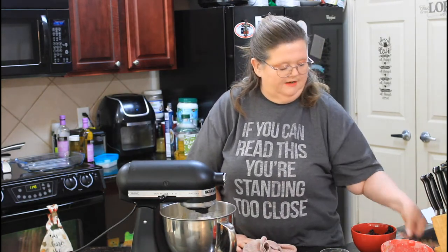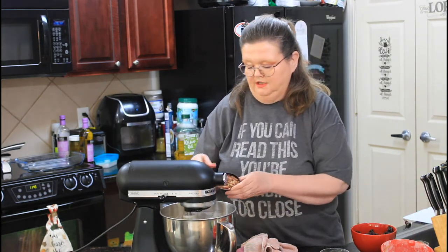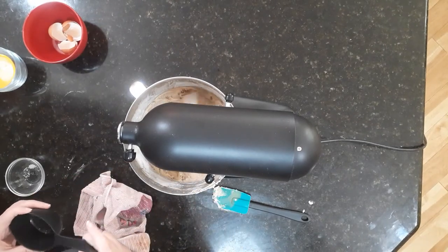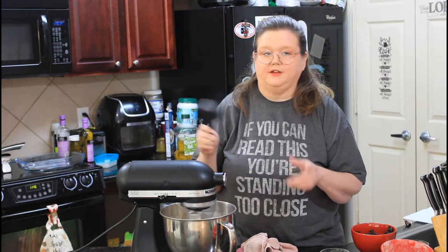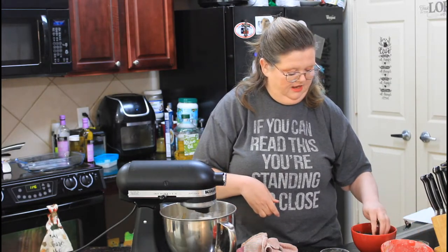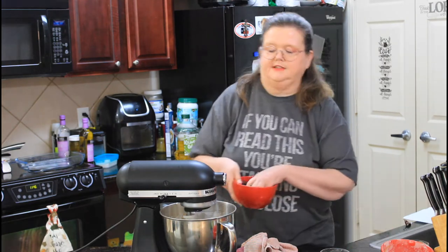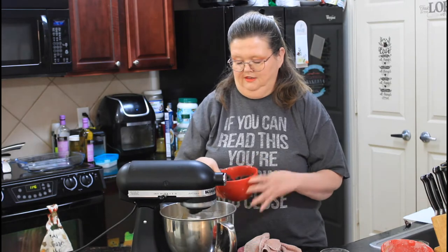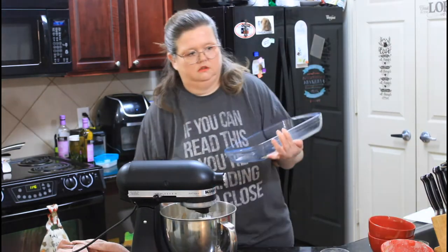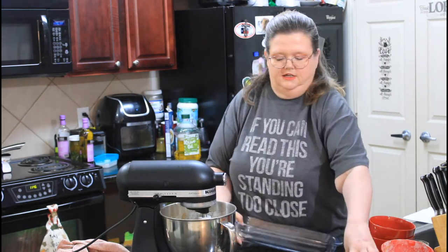I'm going to add in half a cup of chopped pecans and three-fourths of a cup of raisins. Now, if you don't like raisins, just leave them out — it's not that big of a deal. We all like raisins.